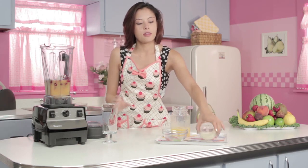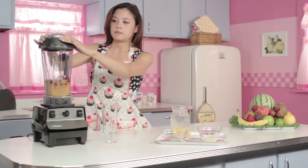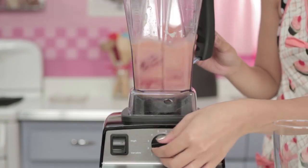Now that we've got everything in there, let's put the top on and blend. Now that that's blending, I'd like to give you a fun fact about bananas. Bananas are actually really good for fitness because they replenish the carbohydrates and body fluids that you burn during activity.